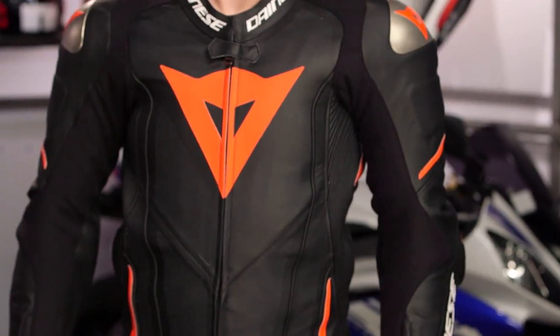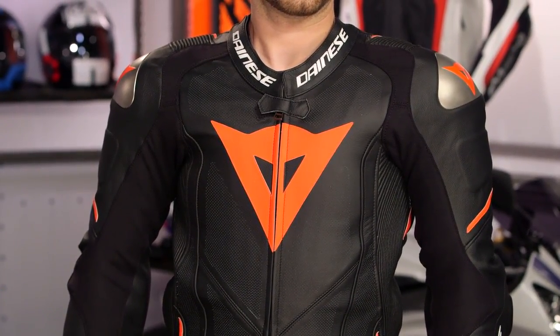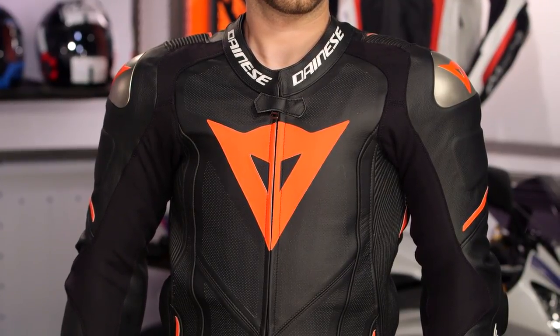Ultimately, all in, this suit leapt forward — it was a leap over the last version of Laguna Seca. Ultimately, the price did not change. And when products leap forward in style, protection, comfort, and features, and the price doesn't change, that's when we high-five manufacturers and say you're doing motorcyclists a solid — because you're making products that are better, not just getting more expensive for expensive's sake. Thank you, Dainese. You did well. You knocked this one out of the park.